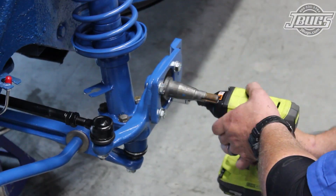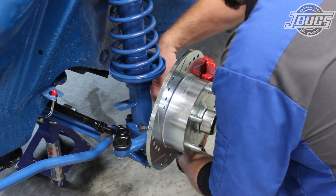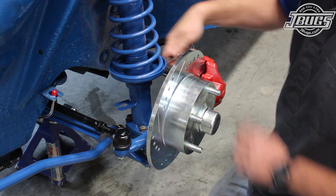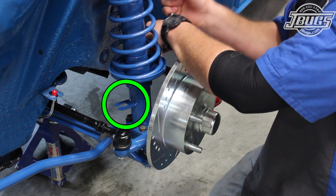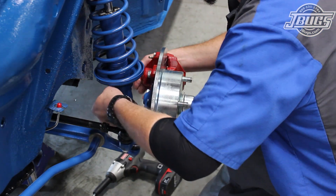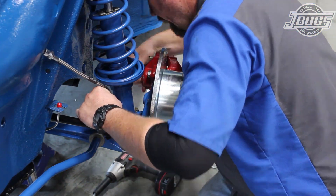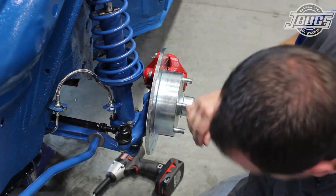Next, we bolt on the disc brake caliper brackets, install the brake rotors, and the brake calipers, which we painted red. We covered the installation of the front disc brake conversion kit in much more depth in that specific video. One difference from that video is that we did weld on brake line tabs to our adjustable strut assemblies. Our complete stainless steel brake line hard kit includes new brake lines for the front, so we bend up new lines to thread into the calipers and line up with the brake line tab. The stainless steel braided brake hose is attached to both steel lines, and brake line clips hold the hose to the tabs.